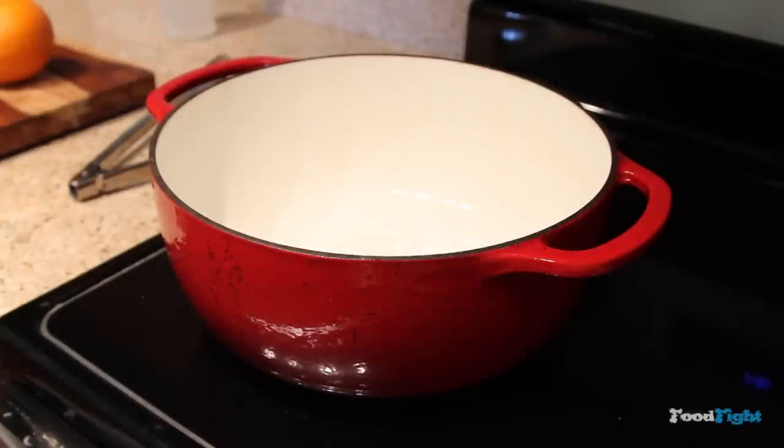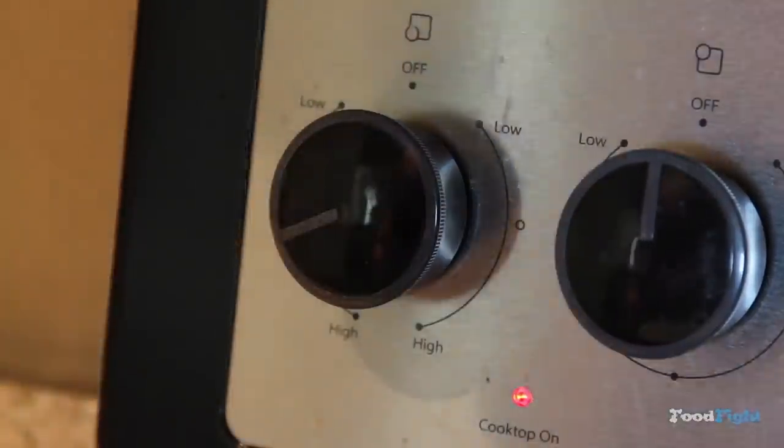First thing you're going to need is a big-ass pot. I've got a six-quart Dutch oven that's cast iron, but it wasn't big enough — but it worked. You're going to preheat that to medium to medium-high, depending on your stove, and put some olive oil in there, about two tablespoons. That's about how much I used.